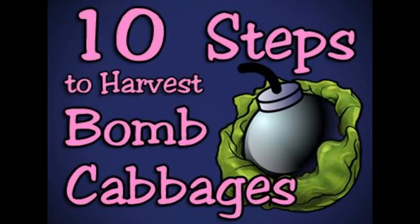Step 10: now you have the cabbage. Rinse the leaves off before consumption or storage, and enjoy your hard-earned produce.